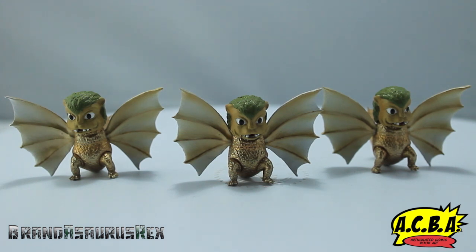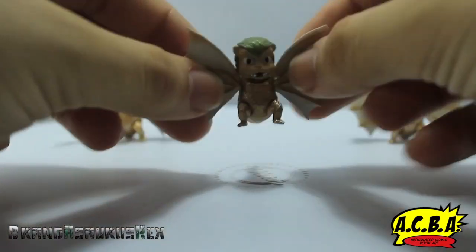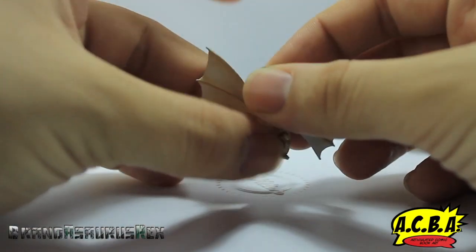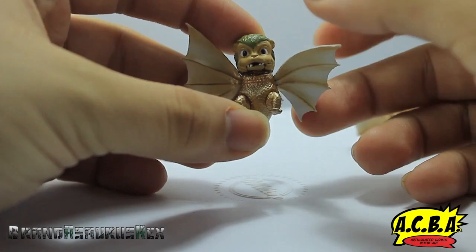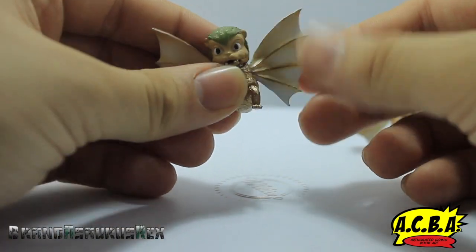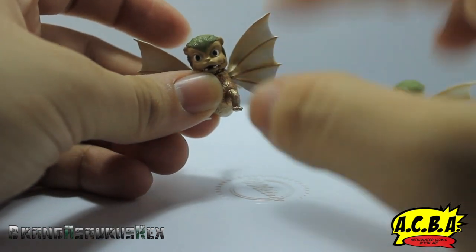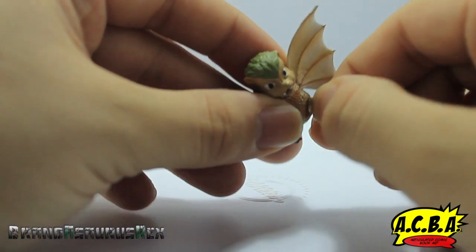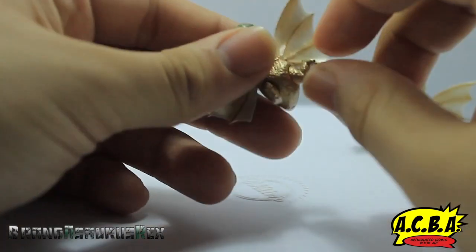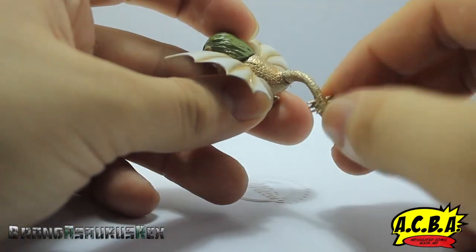These do have articulation which is very cool. I wasn't expecting articulation out of these little guys, but they are all completely the same. I'm going to grab the middle one. Starting at the head — this one rotates. The mouth, which is surprising, opens and closes. Rotates at the wing, and it also has a little pivot. I would be very careful because there's just a ball socket holding this in place. The feet also move so you can rotate them all the way around, and the tail in the back also rotates.